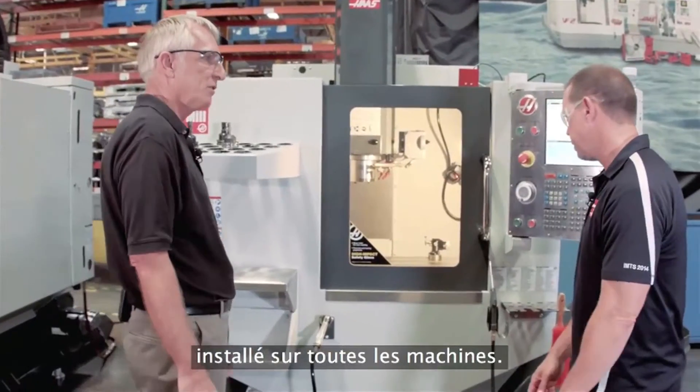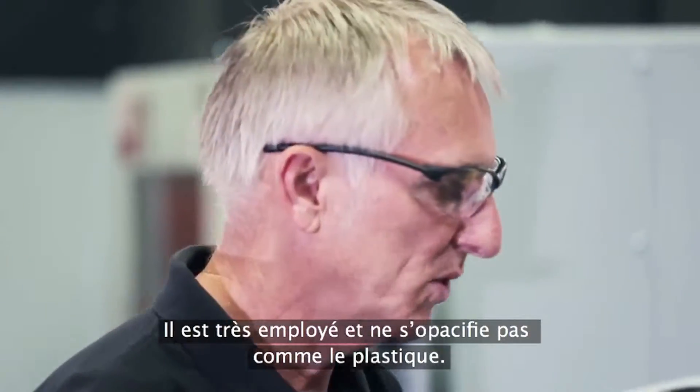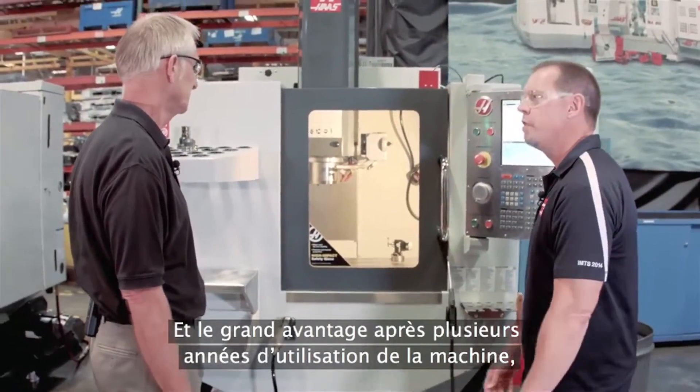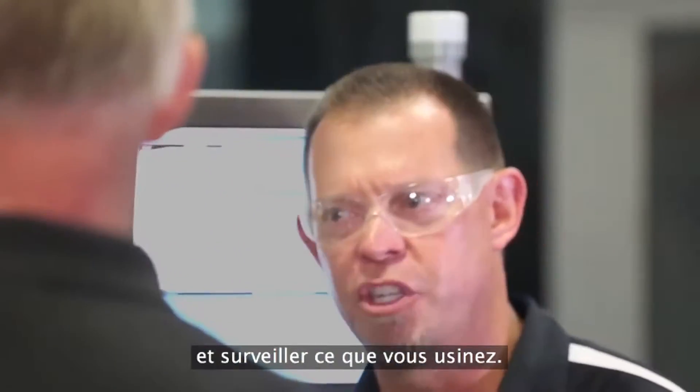The safety glass is something we've put on every machine. It's very popular. It doesn't haze up from chips like plastic will, it'll last longer than plastic, it doesn't get brittle, and it's really easy to clean. And that's the big thing — after a few years of owning the machine, you'll still be able to see through the window, see your workpiece, look at what you're machining.